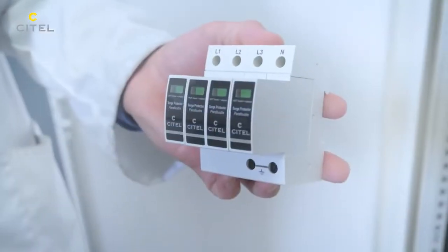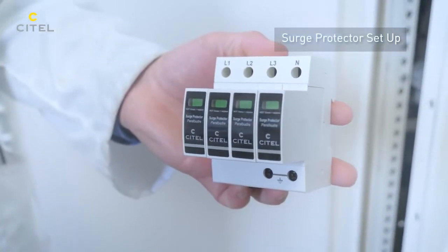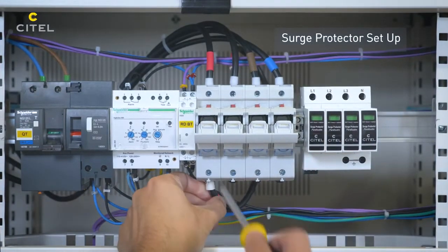The installation is placed in the IT system. We will install the Type 1 SPD with a maximum operating voltage of 440 volts. The fuse holder is connected in series with the SPD.